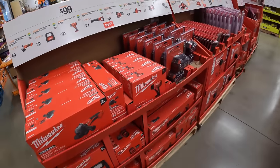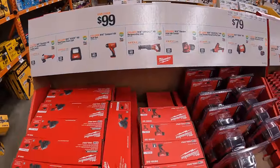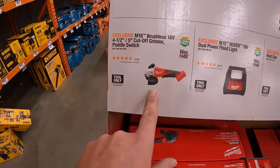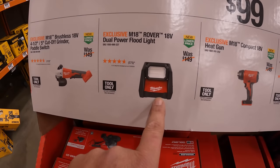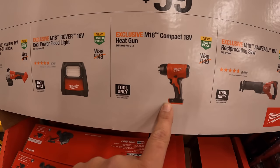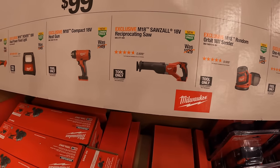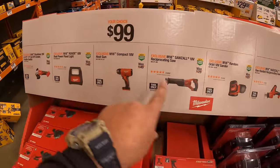So many Milwaukee and DeWalt sales going on — it's amazing. $99 your choice: they have the 4.5-to-5-inch cut-off grinder with paddle switch, the dual power floodlight, the 18-volt compact heat gun, the full-size brushed reciprocating saw, and the random orbital sander.